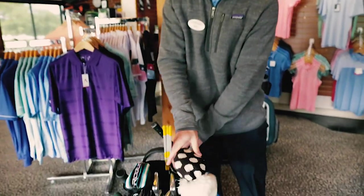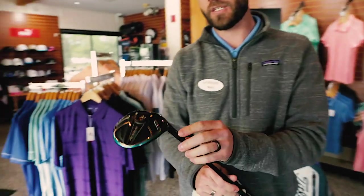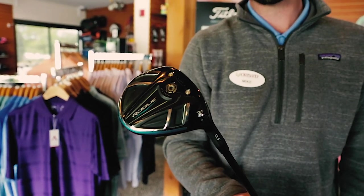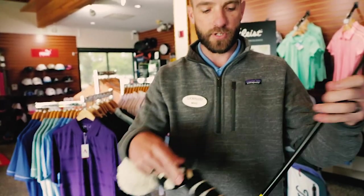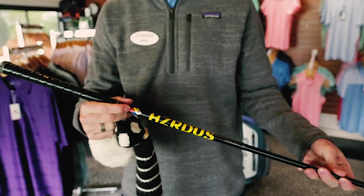Next, we're going to go into the three wood. I have a Callaway Rogue three wood, 13 degrees — it's actually called a three plus. What the plus means is that it's a little bit stronger loft. It's more of a driving fairway wood as opposed to hitting it off the deck or off the fairway. It's got a Hazardous Project X shaft in it. 6.5 means that it's an X-Flex.